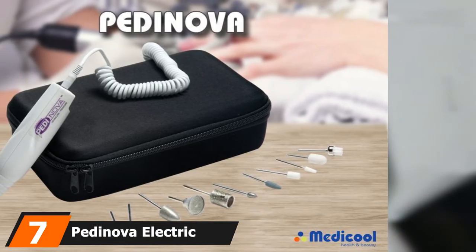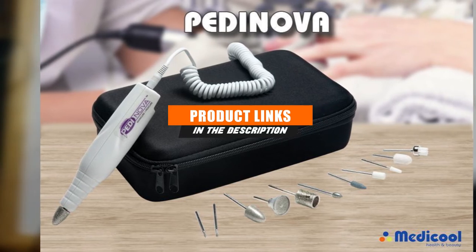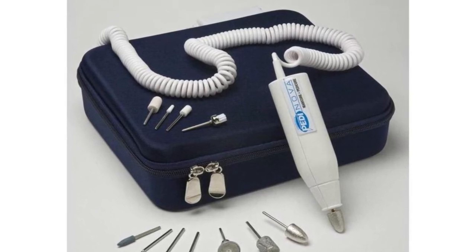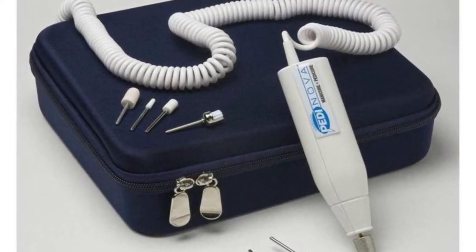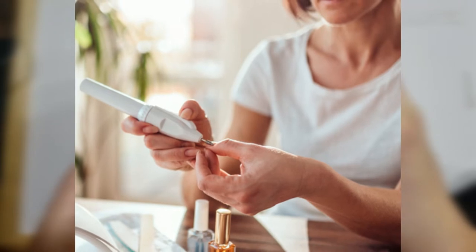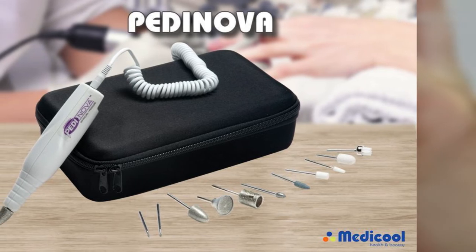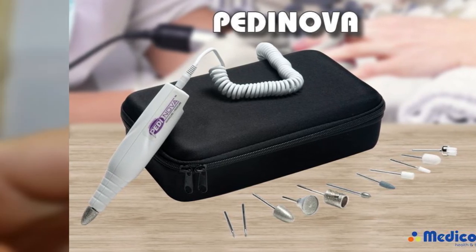At number 7, the Pettinova by Metacool is a compact corded electric nail file perfect for maintaining natural nails at home. It's just the drill with a cord that plugs directly into the wall, without a bulky console machine. You have control over the speed but none of the extras like reversing rotation. It's perfect for shaping fingernails, grinding down thick toenails, and dealing with calluses and dead skin buildup. It goes up to 20,000 RPMs — more than enough for natural nails. The Pettinova comes with a wide range of bit types and a storage case.